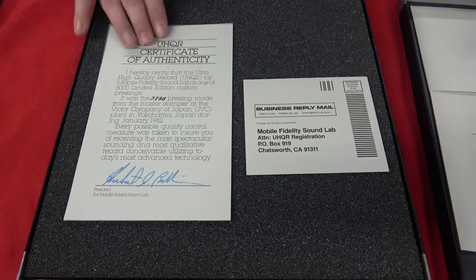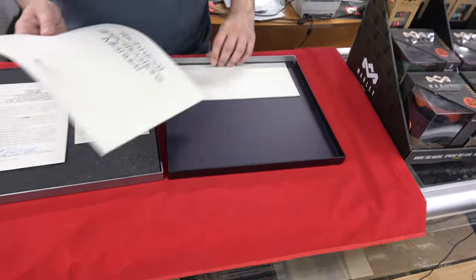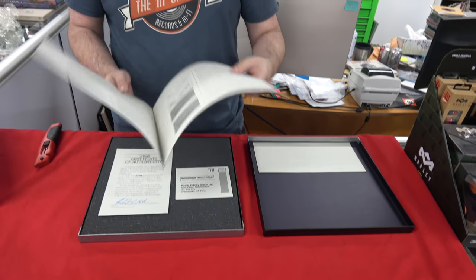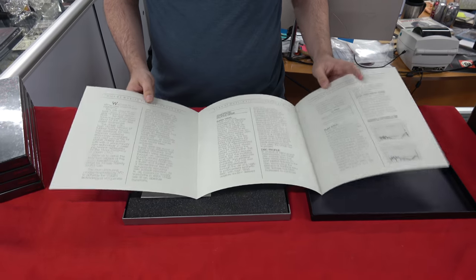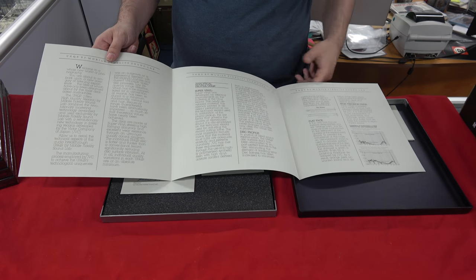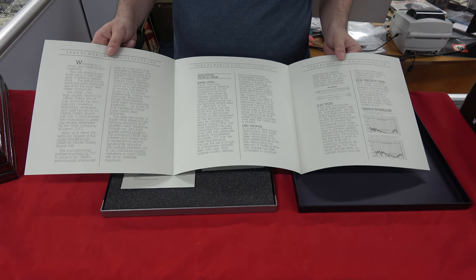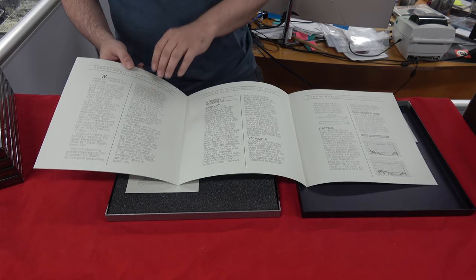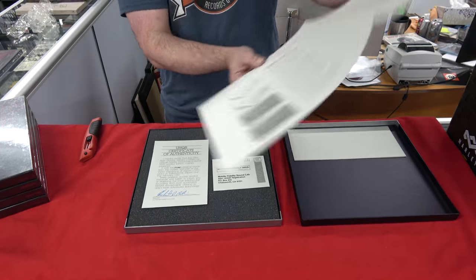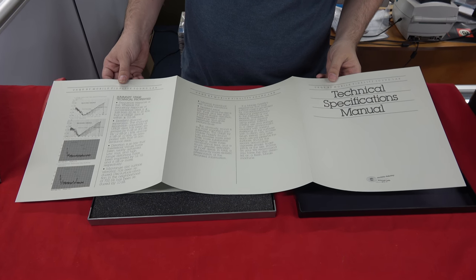It came with a Certificate of Authenticity, a little mail-in registration, and then inside the inner here is kind of the specification manual. It talks about the UHQR properties — how they made it and the benefits.